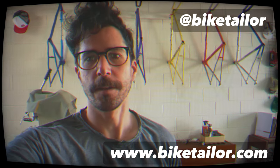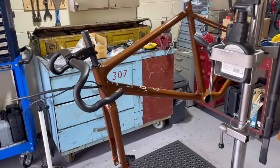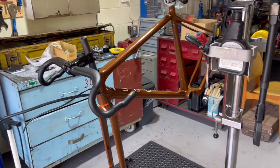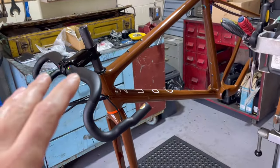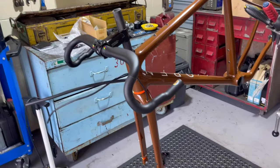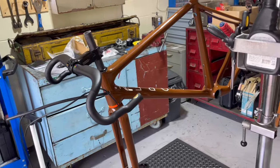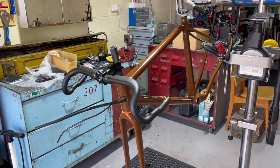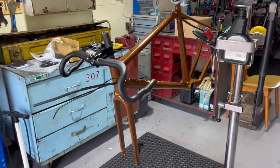Hey everybody, it's Sean from Biketailer. Today we're looking at a partial build. I'll take you around, show you what the build is, what we're looking at. We have this Open Wide — the Open Wide model that we're going to be building. I've already partially installed a few things just to check if we had the right components, and I'll have to pull them all off anyway to reinstall properly.